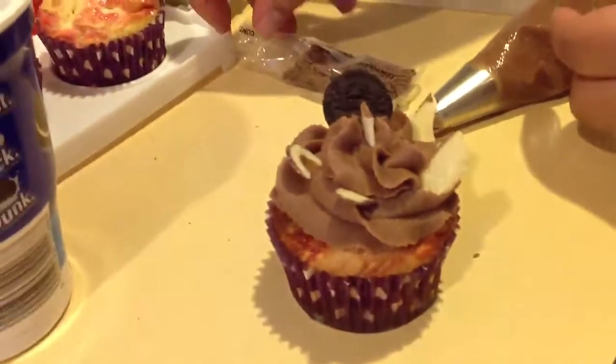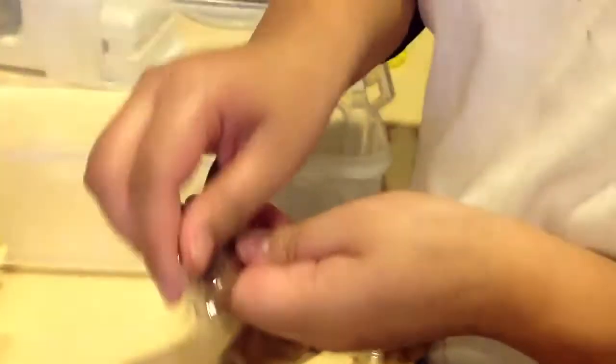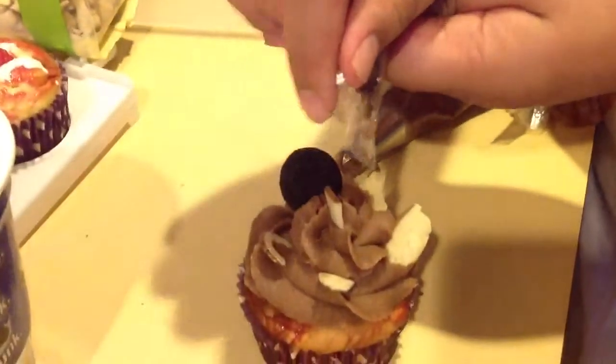And then to finish it off, I put some chocolate sprinkles over the top.